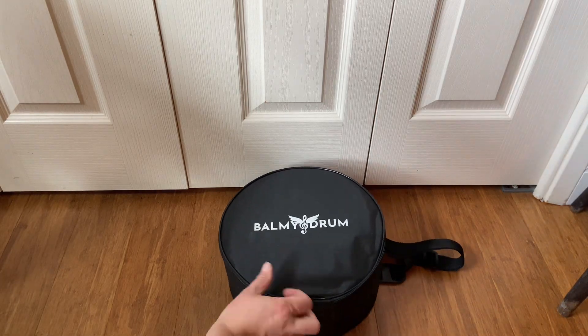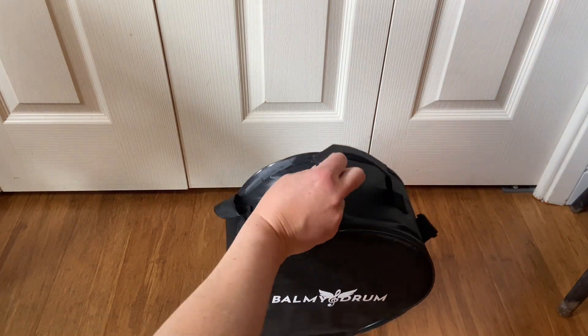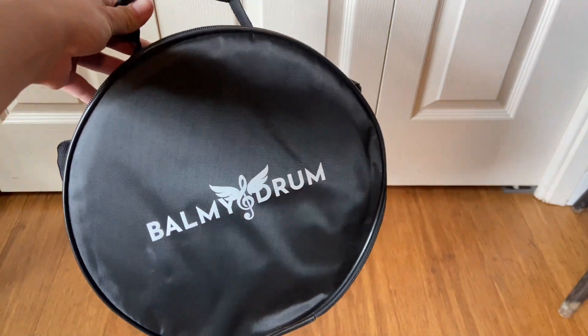This is the Balmy Drum Carrying Bag, a carrying bag for steel tongue drums. It is padded so it really protects your drum, and this one fits the 10 inch size.